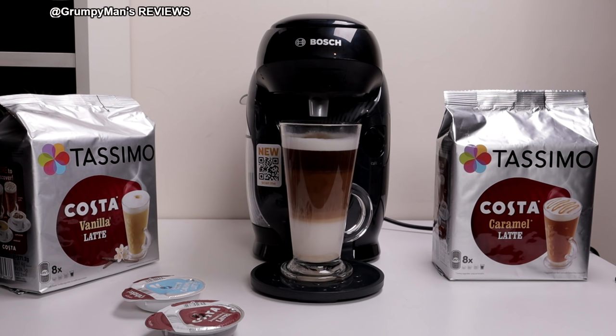It also makes hot chocolates. Time for me to enjoy my Costa Caramel Latte. If you found the video useful, give it a thumbs up and do subscribe to watch more. Thank you very much for watching — I'll see you all in my next video.